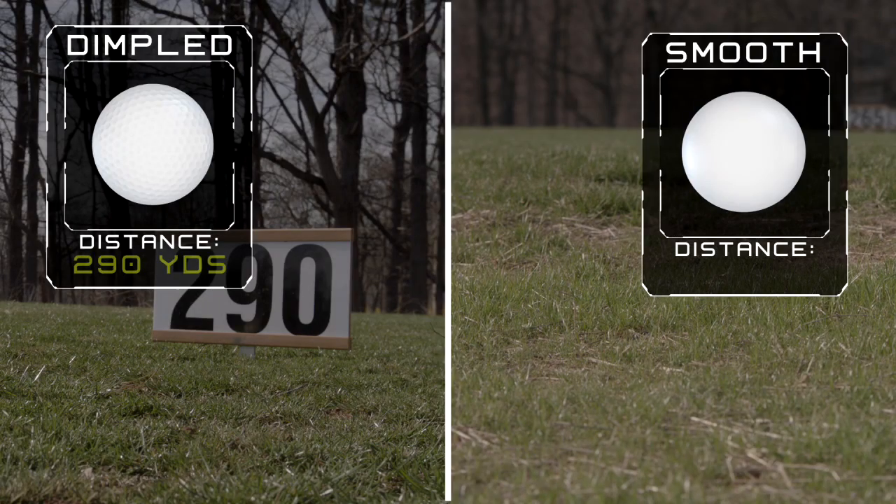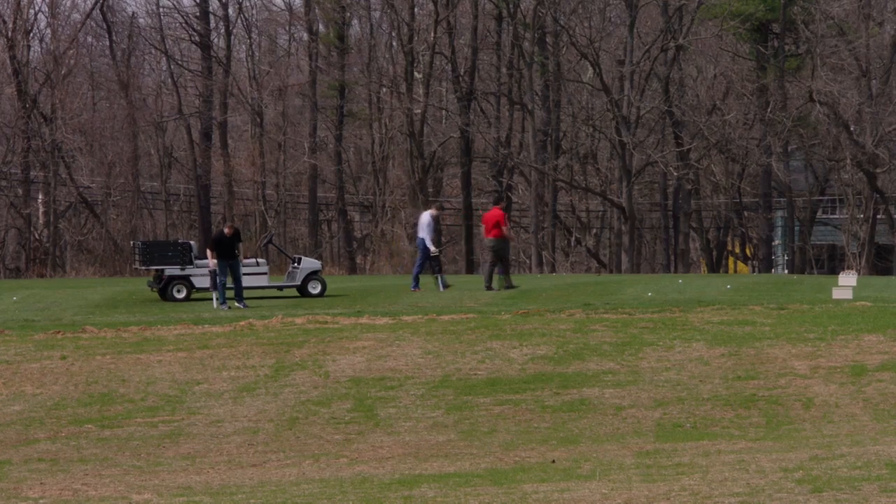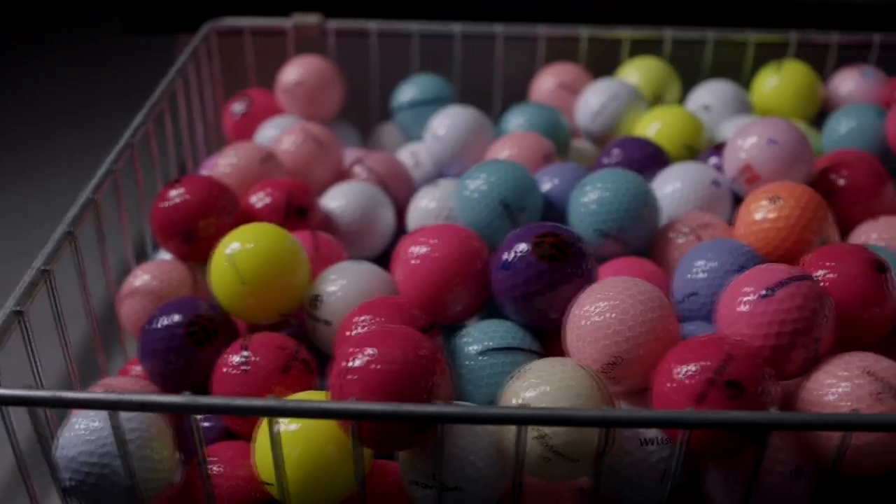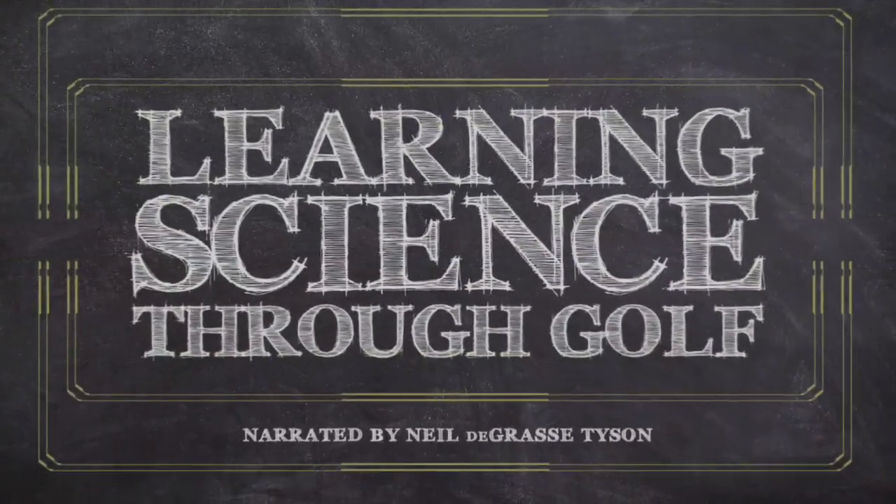Our dimpled golf ball went about 290 yards, whereas the smooth golf ball went about 150 yards. As you can see, there is a huge difference between a dimpled golf ball and a smooth golf ball. Who knew that tiny imperfections on the surface would be the perfect solution to improve aerodynamics?